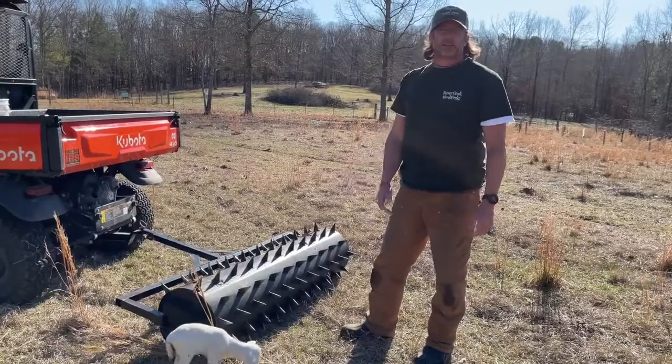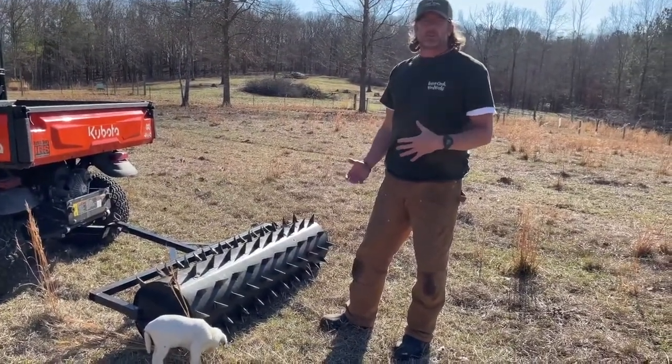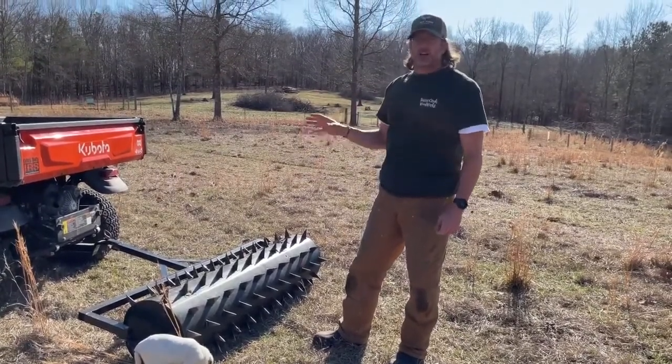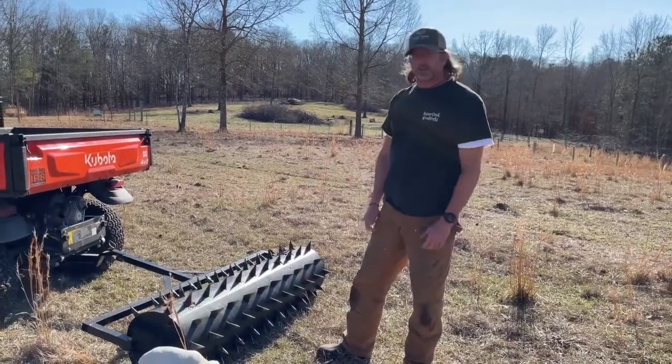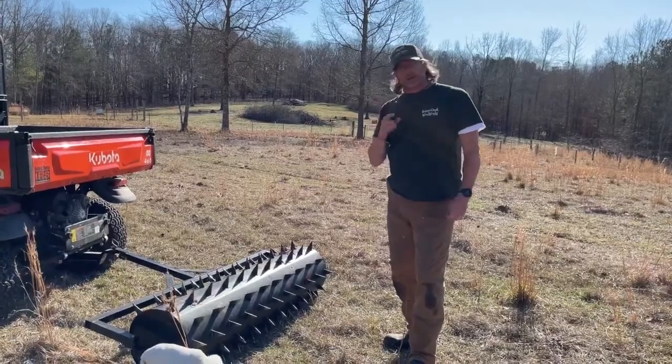We're going to jump on here and completely spike aerate this. We have rain coming in tomorrow, so it's a perfect time to do it. And going back to the Kubota — this is a lot more agile than a tractor, you can get it done a lot faster, and it's a lot more comfortable to drive as well. So we're going to go ahead and spike aerate it and we'll get back to you.